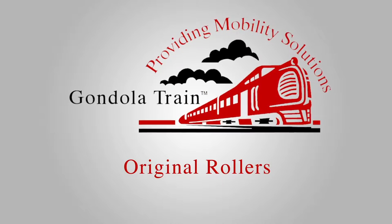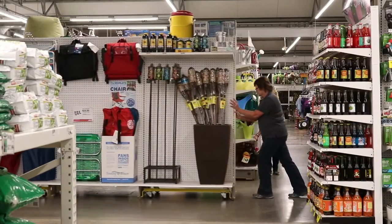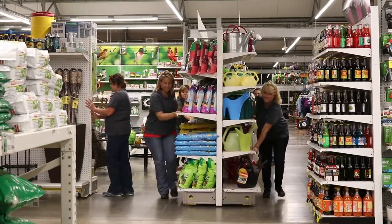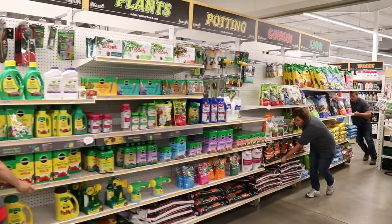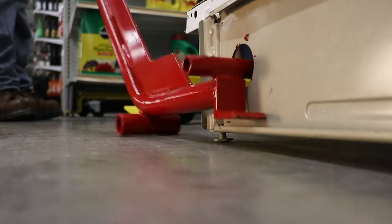Welcome to the GondolaTrain Original Rollers Moving System, the easiest way to move an entire shelving unit in just a few simple steps. You can buy or rent the original rollers and customized kits to fit your specific project needs. Let's get started.